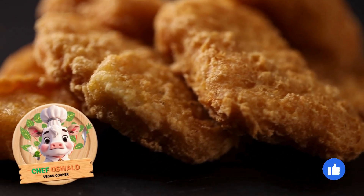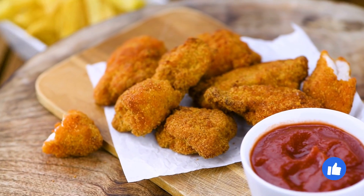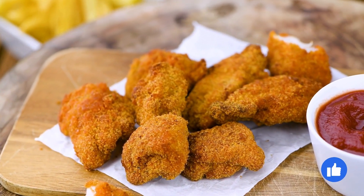Hey folks, how's it going? Today I'm going to share with you a delicious recipe for vegan nuggets. They're crispy on the outside and tender on the inside, perfect for a snack or appetizer. Let's take a look at what you'll need.